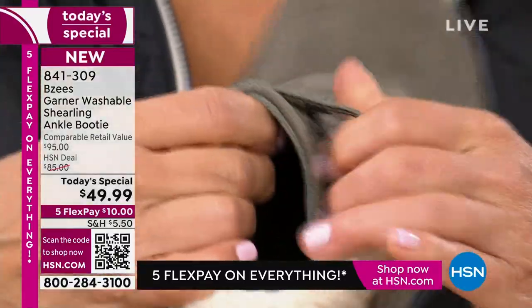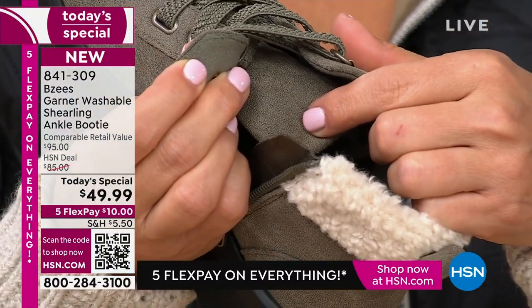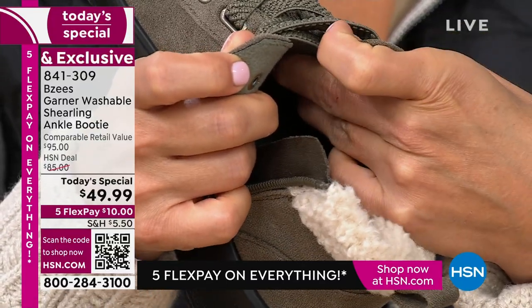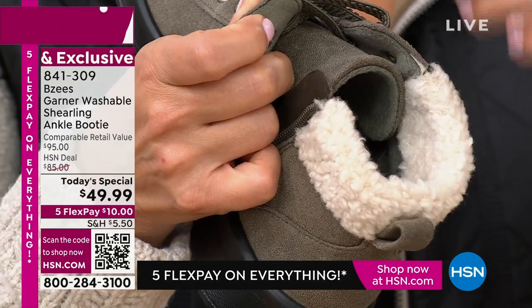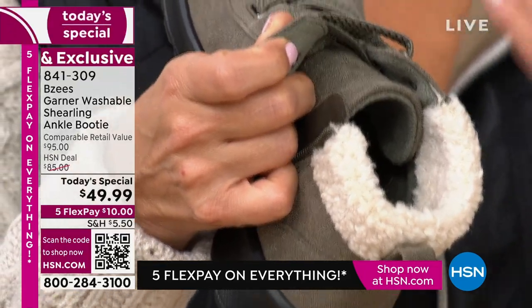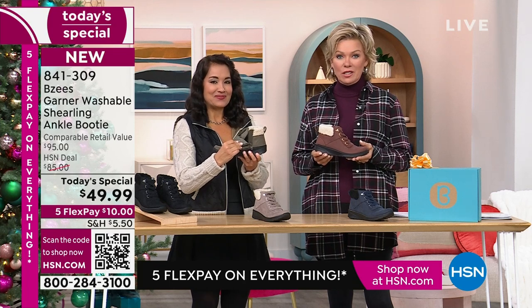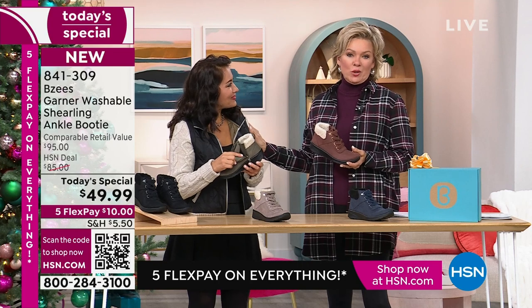The tongue here is stitched on one side so you're not going to lose it — it won't go inside when you're putting your foot in. It's stitched on one side and open on the other, so easy access for easy on, easy off. All those little things make such a difference.